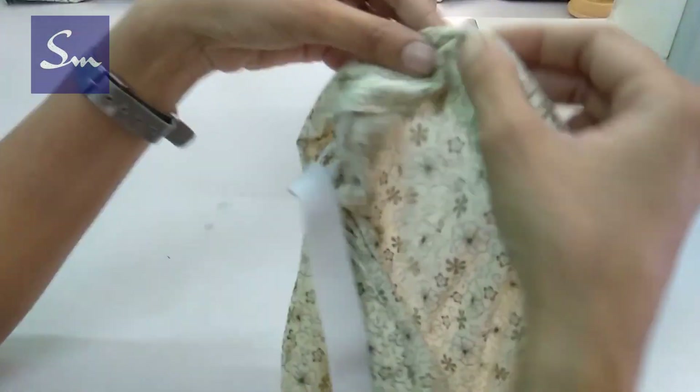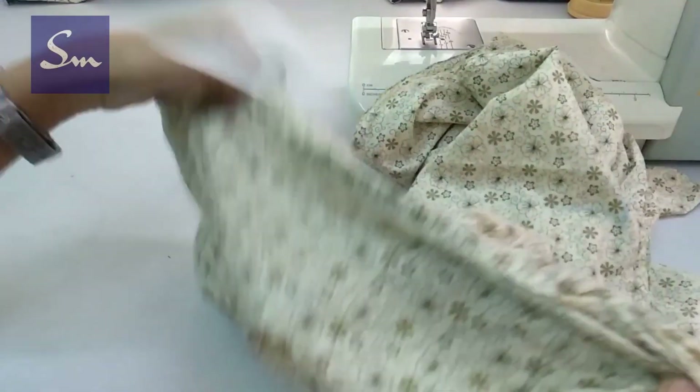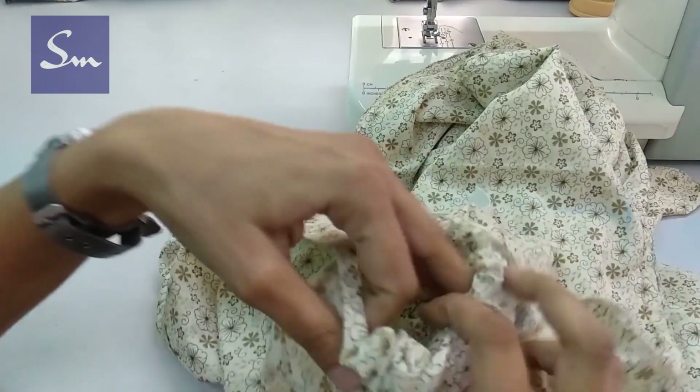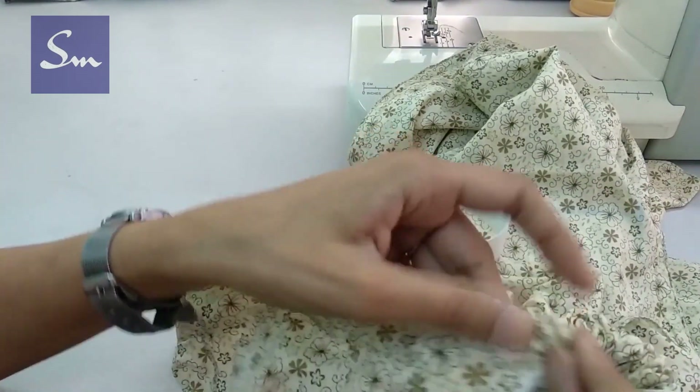It is easy — let me know if it is easy or not. So here we insert it till the end. We spread the gathers.